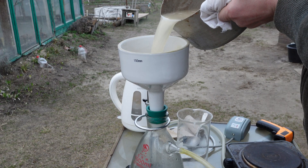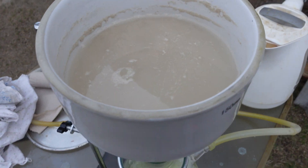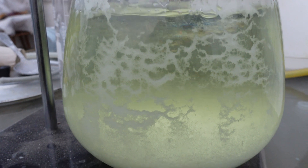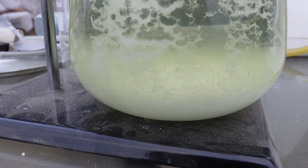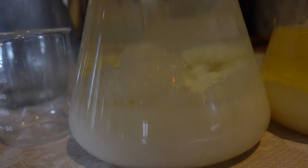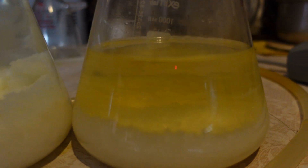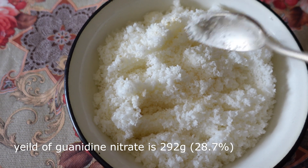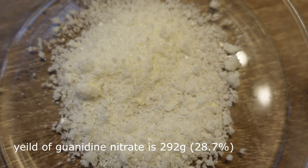Guanidine nitrate immediately began to crystallize from the filtrate upon cooling. I poured the solution into two flasks and placed them in the fridge for crystallization. After a day all the guanidine nitrate had crystallized. I filtered and dried it. The yield was 292 grams, or 29% of the theoretical yield, based on urea. Here is the dried guanidine nitrate.